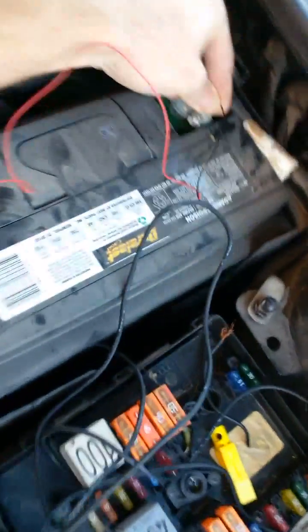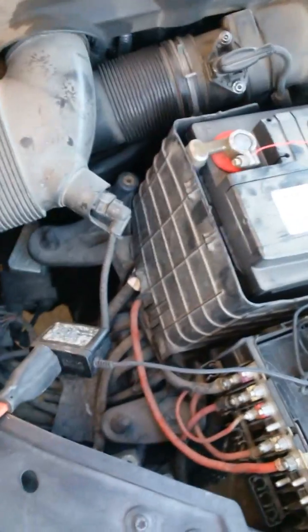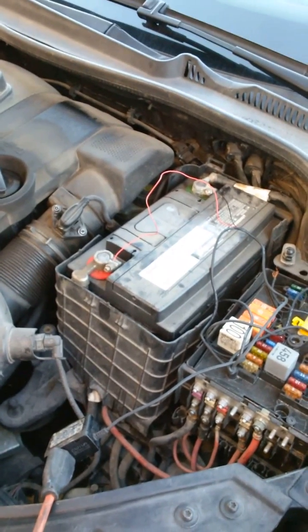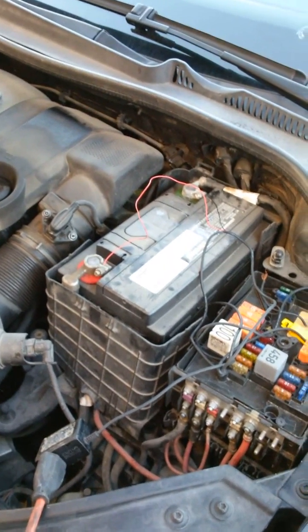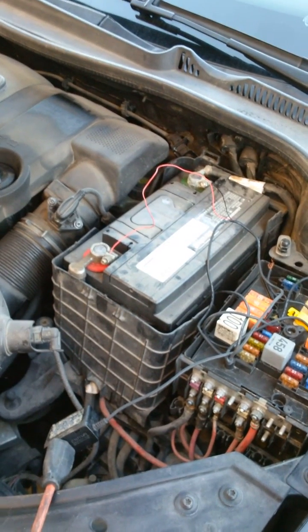With the negatives all hooked up to the cell phone charger, just let it hang out — anywhere from a minute up to 20 minutes, or even up to an hour. Just let it sit there, then come back and start your car up. And that's how you charge a car battery with your cell phone charger.